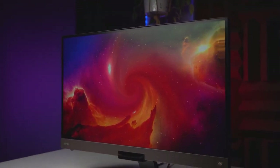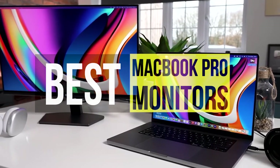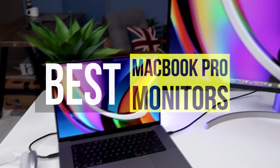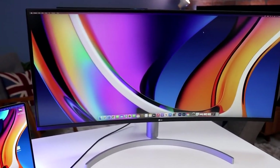Hey guys, today we're going to take a sneak peek of the best monitors for MacBook Pro in the market. So if you're planning to buy one, then you're at the right place. Please do check out the description below to see all the featured products and their buy links. Let's get started.